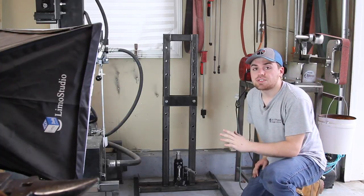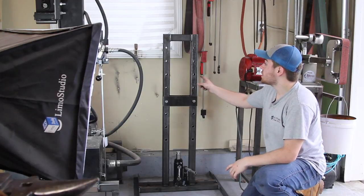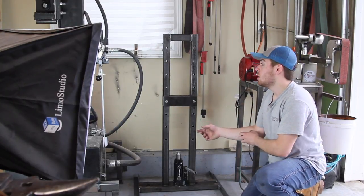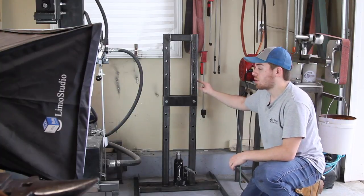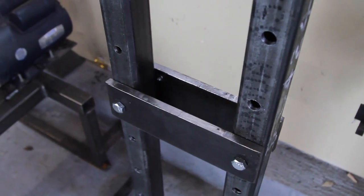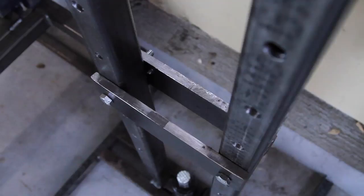Okay guys, so I just finished the press. It came out great and I want to walk you through the design. Basically, the two main supports are two-inch square tubing, 48 inches long. I drilled holes on both sides four inches apart, so these pieces of plate can be attached to it. These are half-inch pieces of plate, three inches by 10 inches, and I bolted those through there.